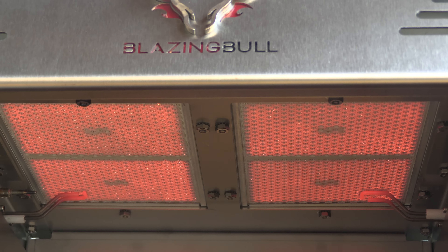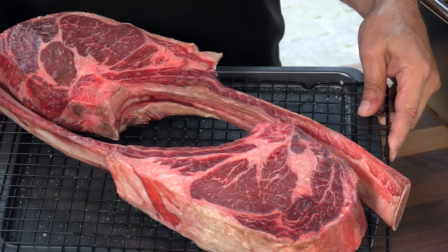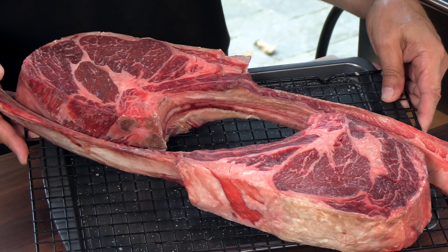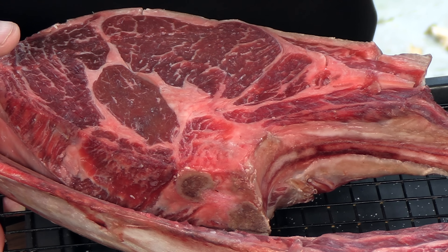Five minutes later the Blazing Bull is raring to go, 1500 degrees at its hottest point. Before we start cooking, I want to show you these steaks — two three-and-a-quarter pound USDA prime tomahawk ribeye steaks. They're magnificent; look at that ruby red color. My preference when cooking on a system like this is to keep seasoning minimal, because rubs are going to burn at this uber-hot temperature.